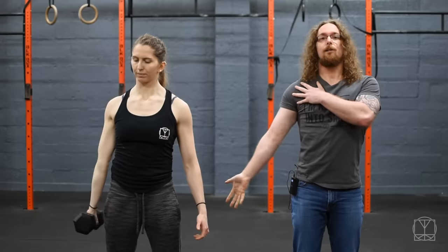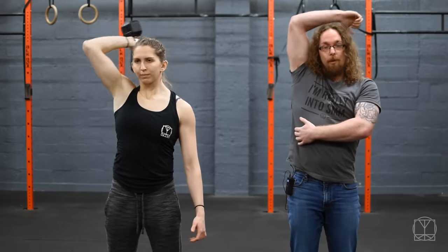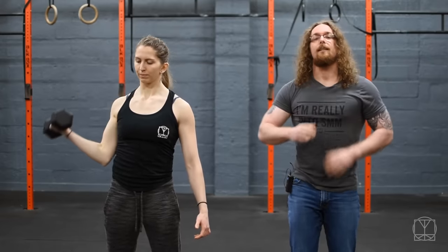This time she answers like an old-style telephone, and goes around the back of the head, then brings it back down around. So you start to get external rotation here, internal rotation here, and then external rotation. The great thing about this drill is that it can be progressively loaded over time.